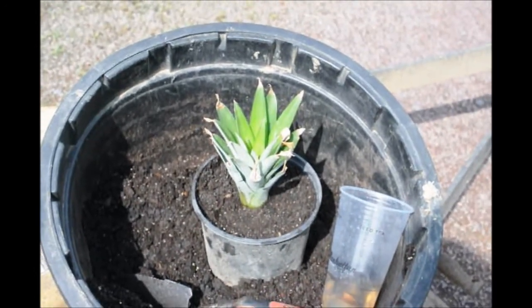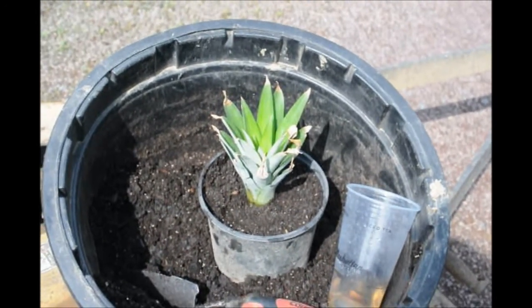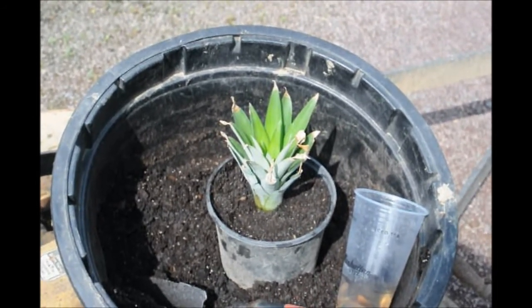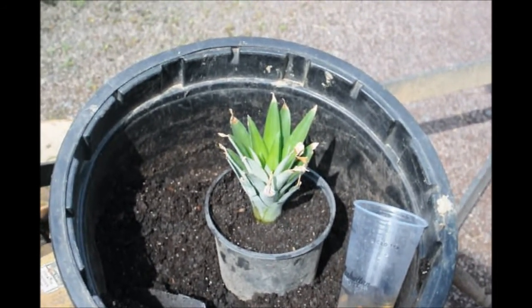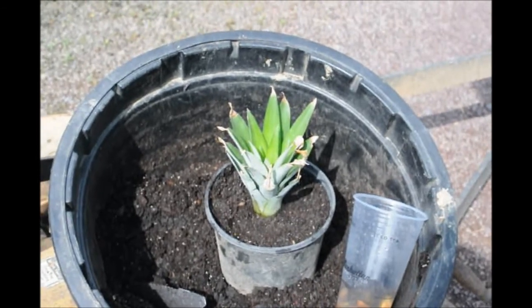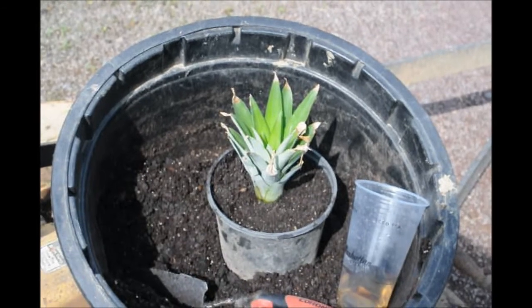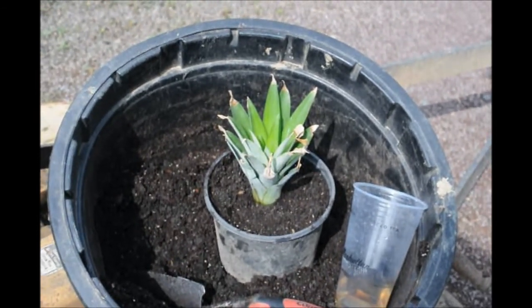We're going to allow it to root out well before we transplant it to a larger pot. The reason we don't put it in a larger pot to start with is that a large pot will have a lot of weeds to deal with, and we save space so we can do other plants at the same time.